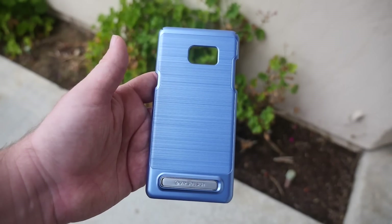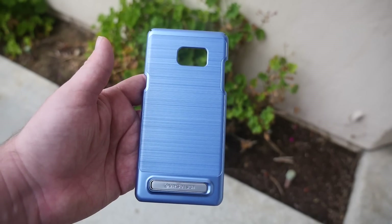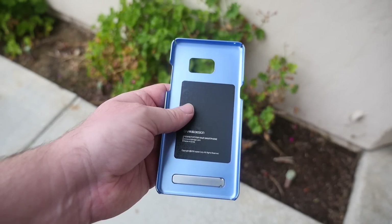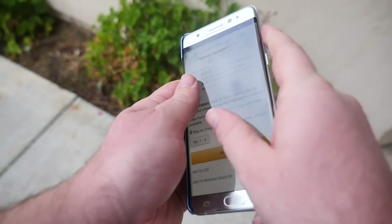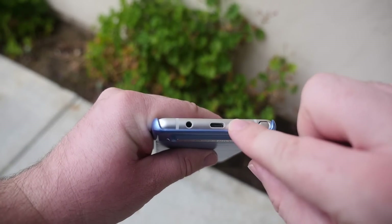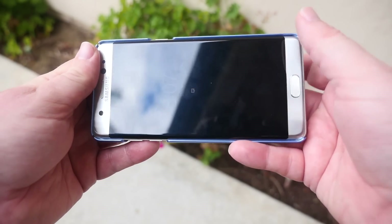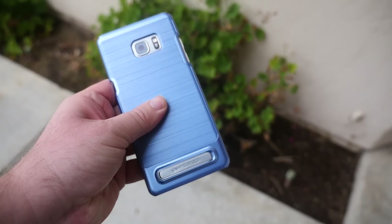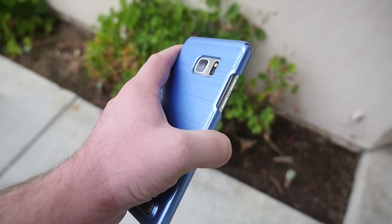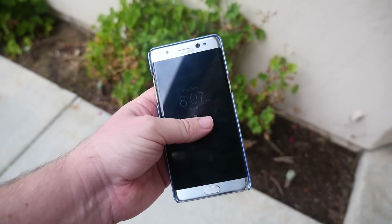Next up we have the VRS Simply Light case, goes for $10.99 on Amazon. This is actually one of my favorites — I'd put it in the top three. It's the thinnest case you can get so far. You put your phone in easily with no blockage at the bottom, and you get this cool kickstand to prop your phone up to watch movies, videos, games, whatever you're doing. The material grips your hand very nicely. It's going to protect against scratches but not big bad drops. I just love this case — the kickstand looks really cool.